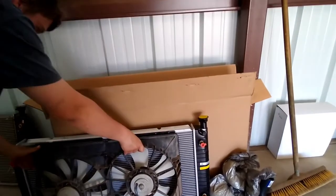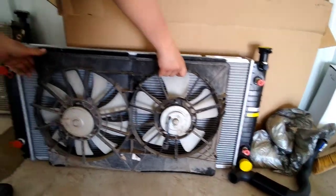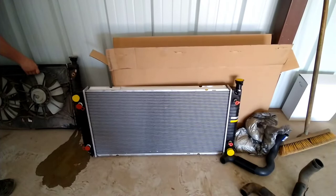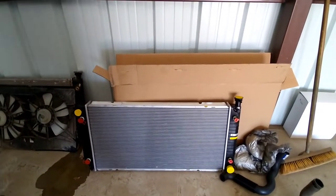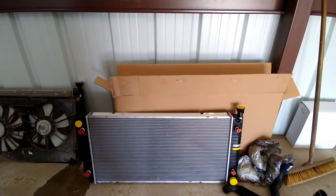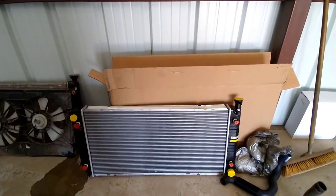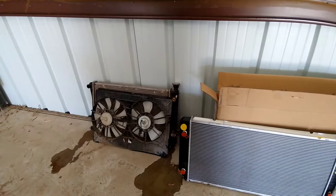Now you can kind of see what I was talking about with my fan situation — I want to have some meat left over on each side. I'm going to lay this radiator flat on the floor and install my electric fans. But before I do that, I think I'm going to set this radiator in the truck and make sure it actually fits, because that is quite a bit of difference.